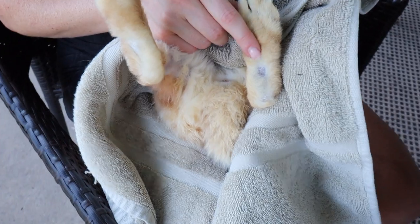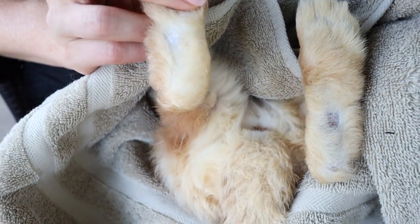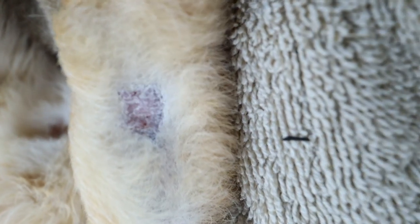Before we talk about how to actually treat sore hocks, let's talk a little bit about what they are. In their simplest form, sore hocks are sores on the bottom of your rabbit's feet due to the rubbing of the cage — specifically if they are on wire or a hard cage bottom. Usually rabbits would be outside in grass or dirt, so when you domesticate a rabbit this can be a common occurrence.